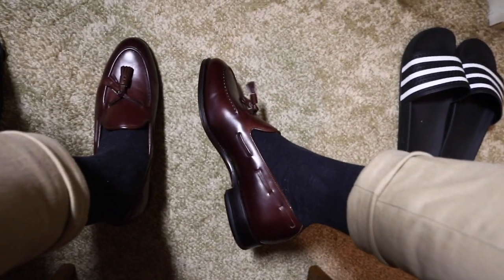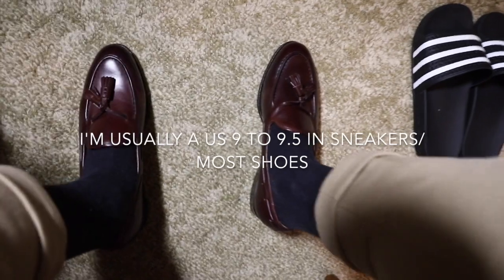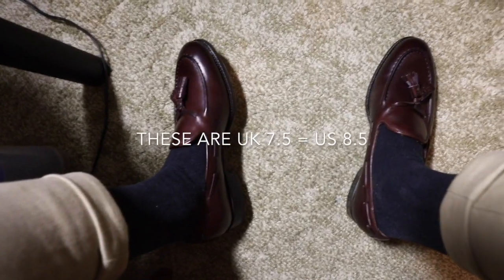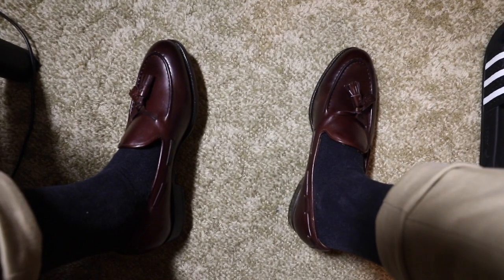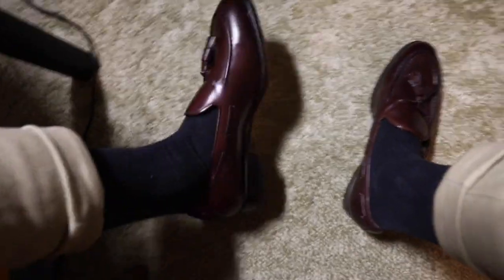They look great, I think — in my opinion, they look awesome. The right one fits perfectly. I'm normally around a US 9 to 9.5 in a lot of shoes, and these are a 7.5. I read on forums that a lot of people had issues with it running about half a size too big compared to Miramin's other shoes, so I went by that, and yeah, they look great.